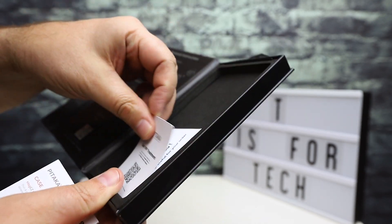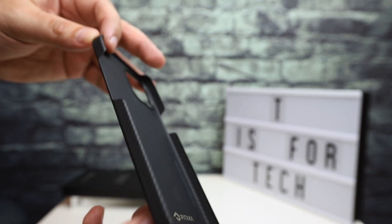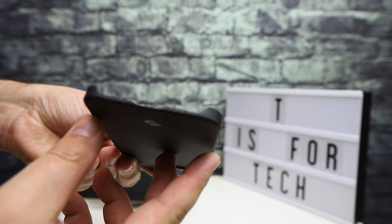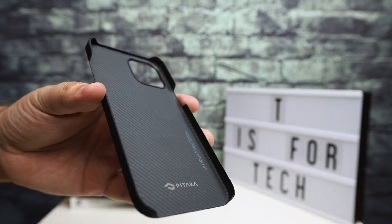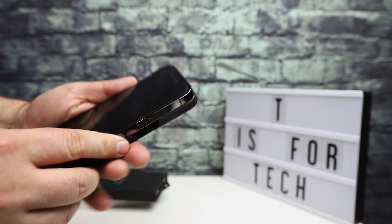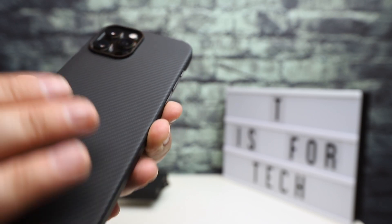So here's the Air Case — it is super thin. The Air Case has cutouts around the different sections of the phone: the volume rockers, the power button, a little bit on the top, and the bottom. It doesn't fully wrap around the phone, so it does leave some portions of the phone exposed, but it does a decent job of protecting overall. This is my iPhone 12 Pro Max in graphite, and you basically just snap it in there.